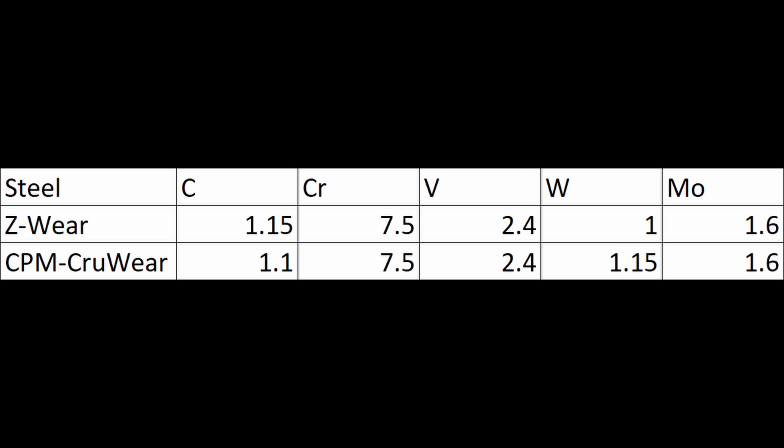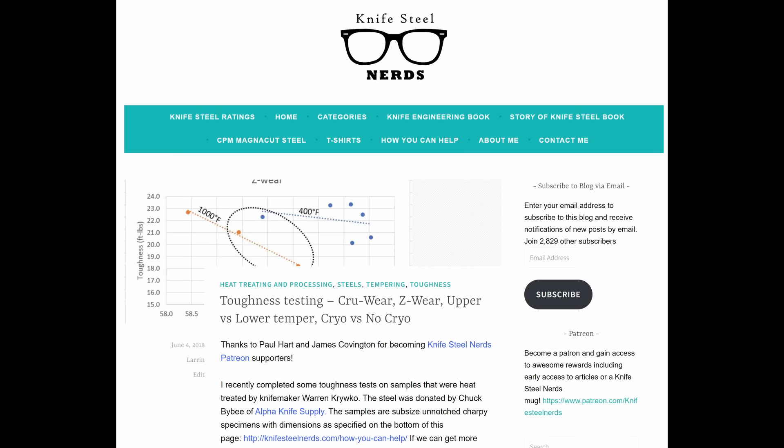When Zapp contacted me, I was intrigued in testing these. They asked me, if we were to find differences, where would we find them? I said maybe if we tested a whole bunch of toughness coupons, we might find an effect of oxygen — maybe, maybe not. So I proposed testing nine coupons instead of my normal three or four in an impact toughness test, with the American powder supplier and the European powder supplier, to see if there's any difference in the toughness of Z-Wear made by these two different companies.